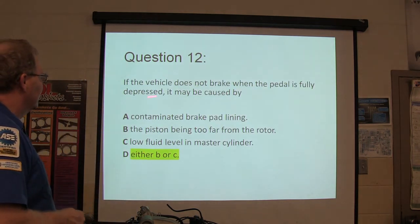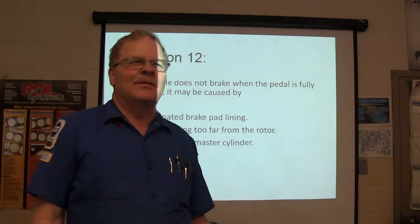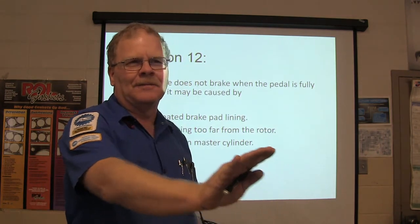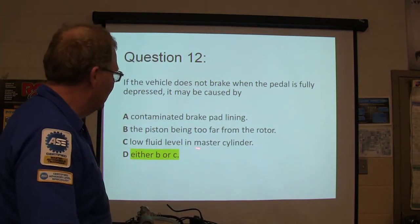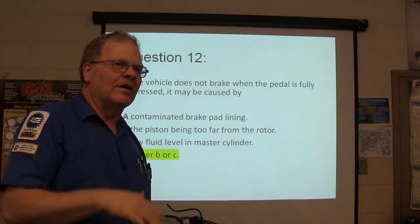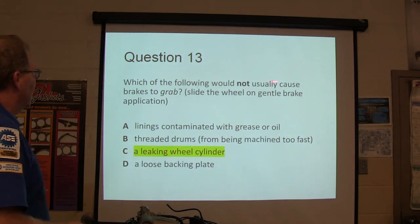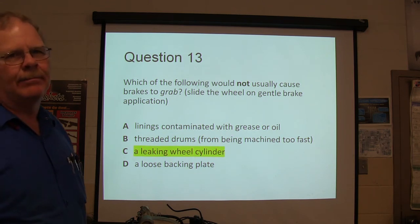The vehicle doesn't brake — fluid, pads, etc. How many times have you guys put brake pads on after pushing the piston back and the first time you hit the pedal it goes all the way to the floor? Next time it comes up more as things move out. You can also have low fluid level. If the master cylinder fluid is low enough, you can introduce air and now it's bleeding time. Which of the following would not cause the brakes to grab? A leaking wheel cylinder is not going to make them grab.